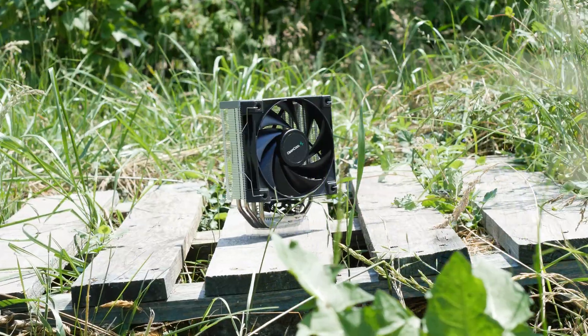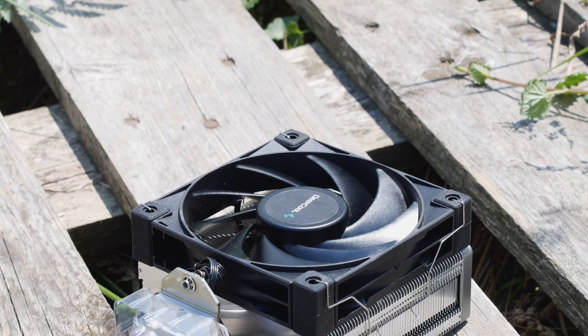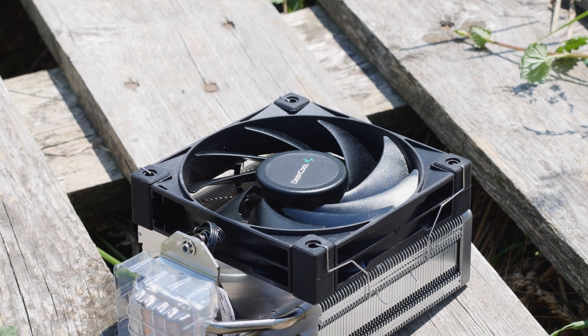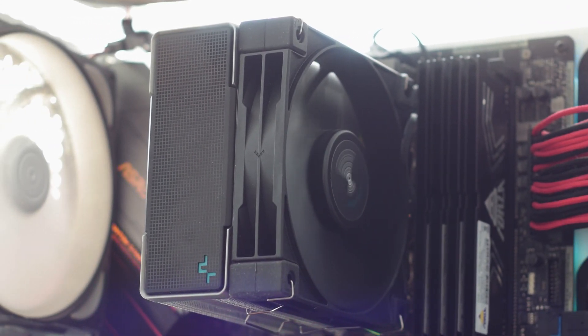The Deepcool AK400 is part of the same CPU cooler series as the AK620 model. However, as the name suggests, this CPU cooler is smaller and cheaper than the AK620. It also uses a single 120mm fan and a simpler design overall.